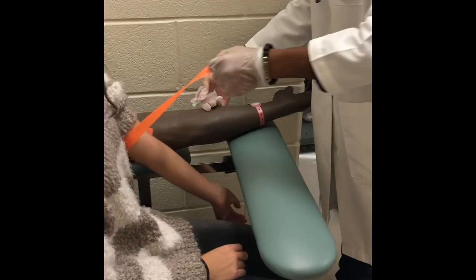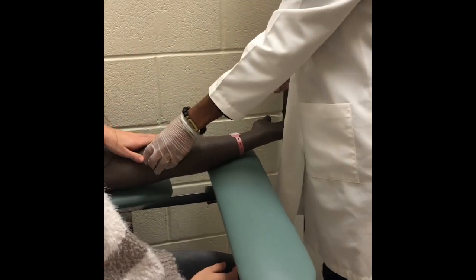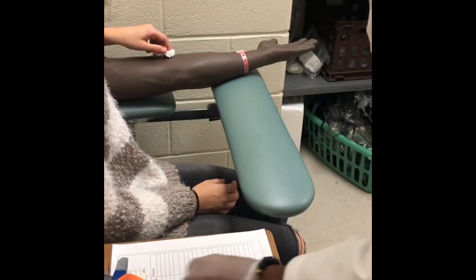Remove the tourniquet after the last tube. Have the gauze ready and place it over the needle as it is removed. Have the patient apply pressure. Cap the needle and place it in the sharps container.